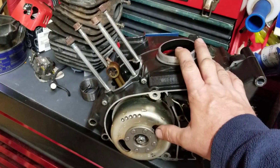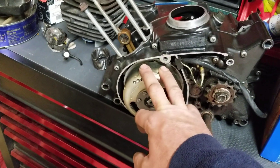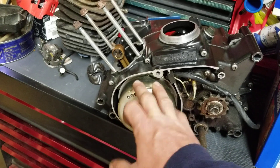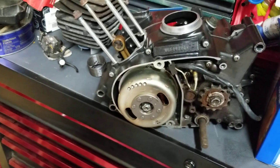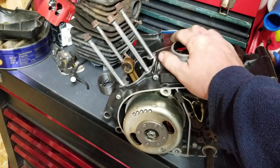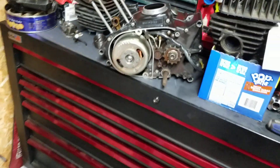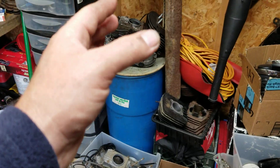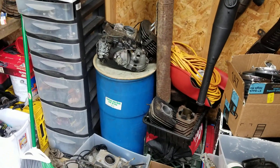I also have this beautiful specimen — a nice G5 points ignition for a 90s KE100, five-speed, shift one down neutral two three four five up. This motor is going to go on the 1987 KE100 that we'll be doing all the electrical on. I was going through a bunch of stuff and noticed I had these two engines still and figured I'd do a video showing you guys what we do with them.